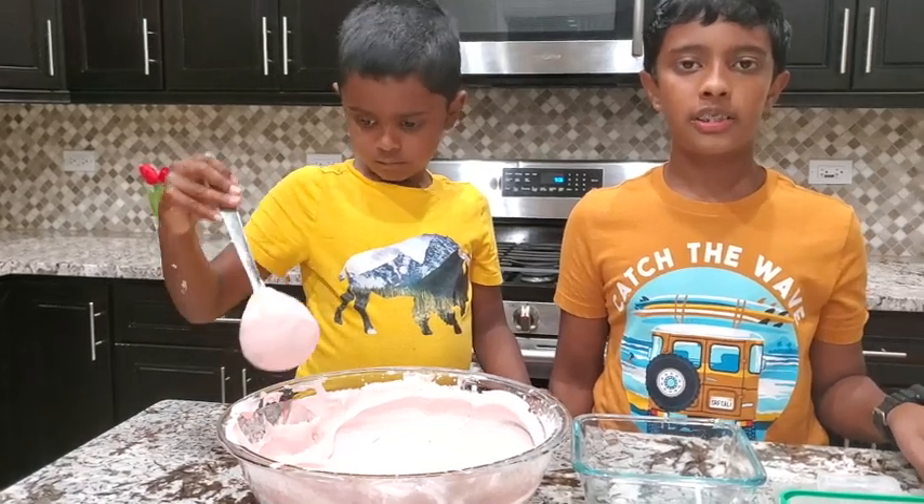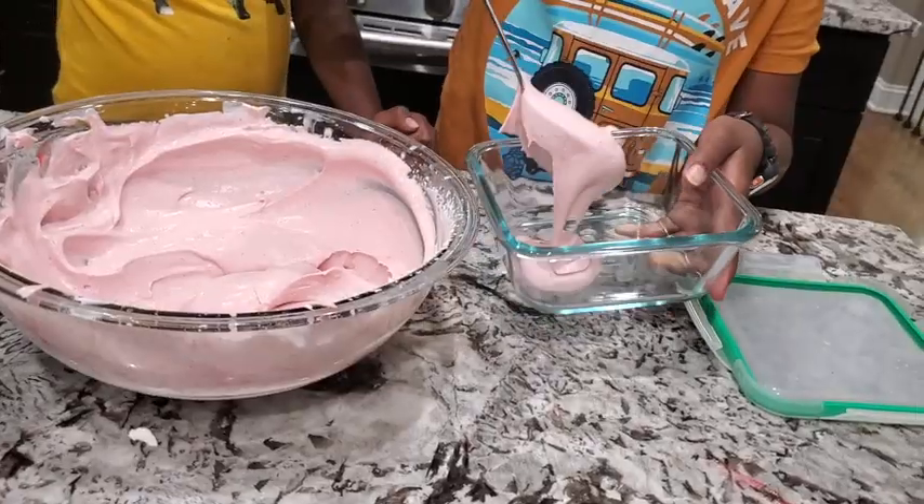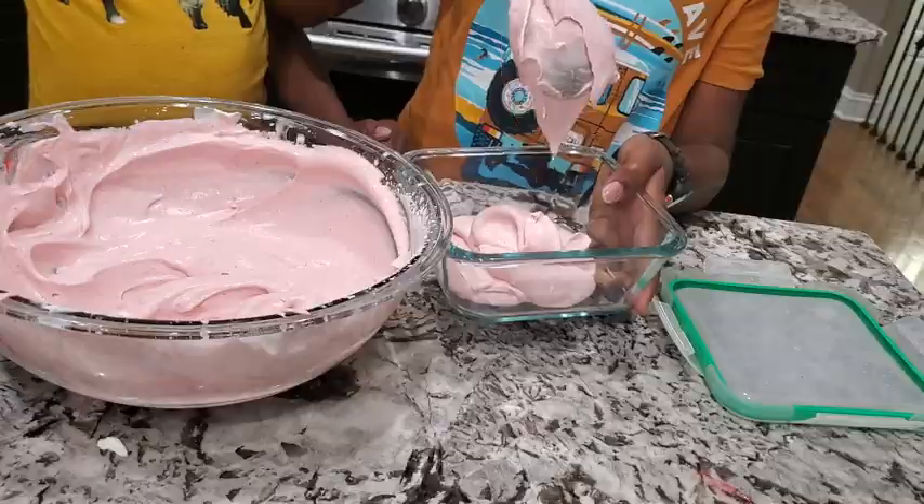Now our raspberry ice cream is ready, so let's take it into a bowl and freeze it overnight. For the taste test, we are going to do it tomorrow.